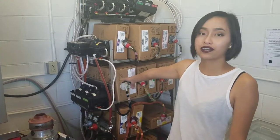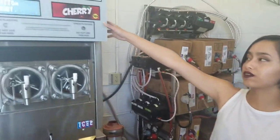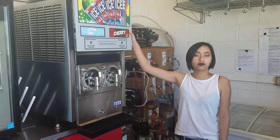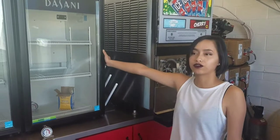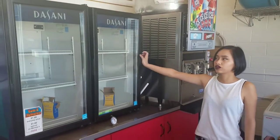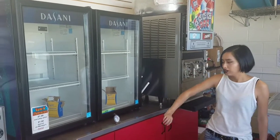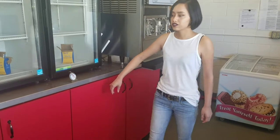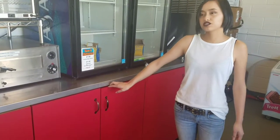Over here we have our soda bib rack, where we store all of our soda syrups. Over here we have our icing machine — it now manually turns on and off, so we don't have to deal with it anymore. Over here we have our fridge, where we store all the waters and drinks that we serve throughout the day. Down here in this cabinet we have all of our cups and lids. In this cabinet we have all of our Dippin' Dots cups, spoons, and napkins.